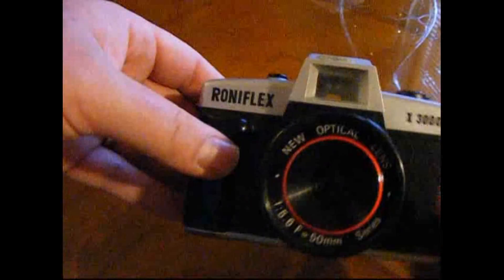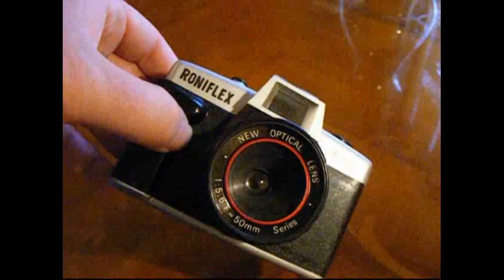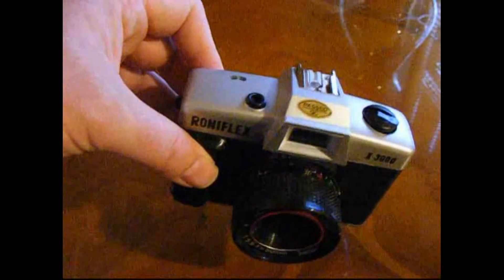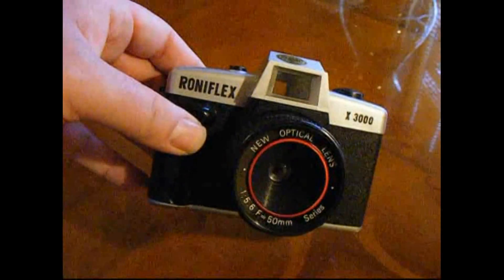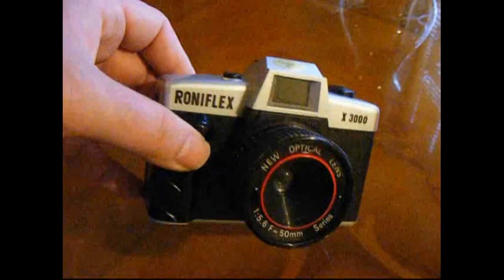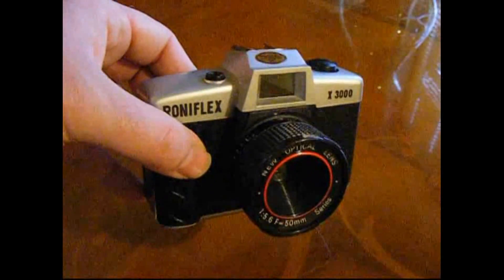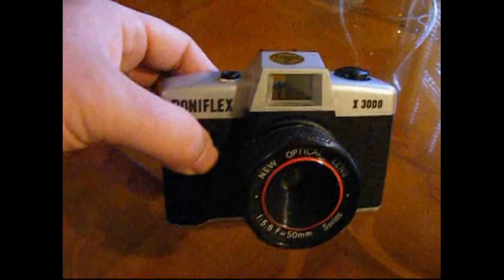The Roniflex X3000 — I got it for a couple of quid. Look out for it at car boot sales, thrift shops, charity shops and the like. Get it, stick some 35mm film in it. I'll probably try some colour next. Have some fun with really basic photography. My name's Rob, thanks for watching.